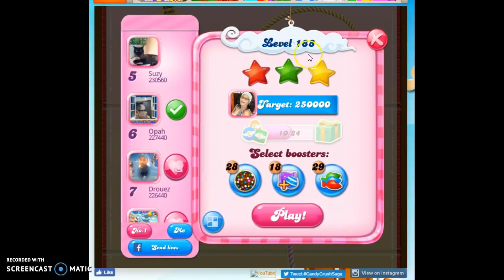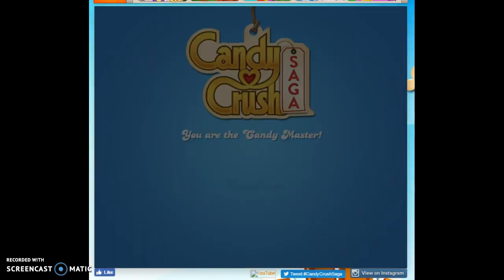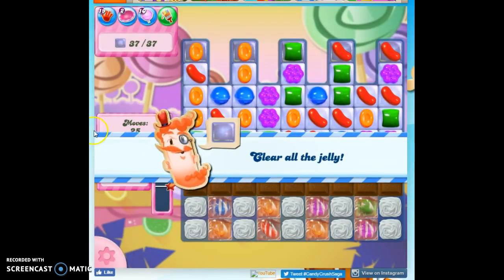Hi friends, this is Susie, your Candy Crush Guru, here to help solve the puzzle of level 188. This is my first playthrough, so let's see what we are facing here.